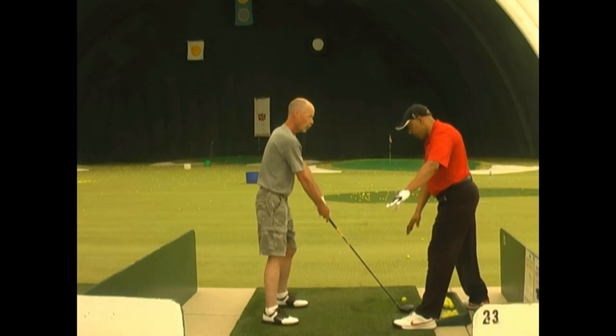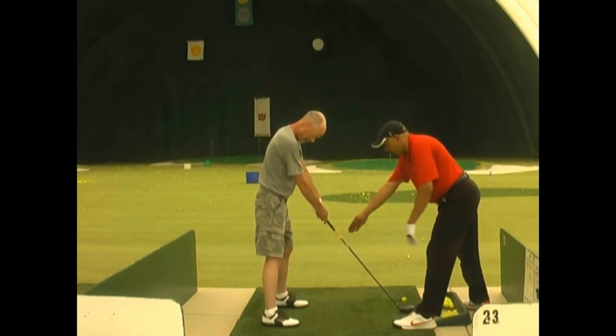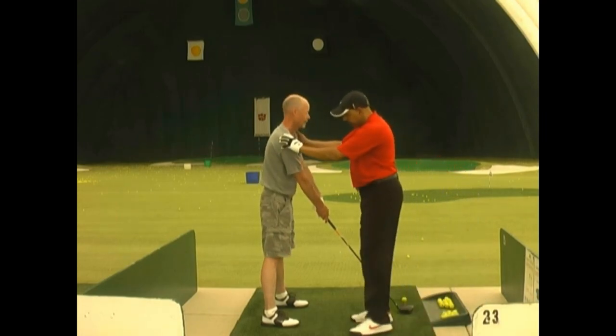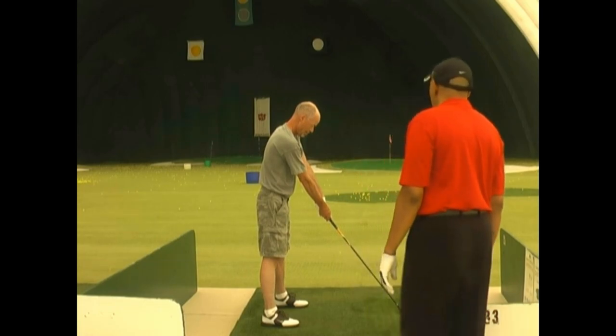So I'm going to move Brian back, put the ball more up in his stance. Also have him loosen up his grip pressure a lot at address. And your tempo here is just one, two, three — that's it, nothing else.